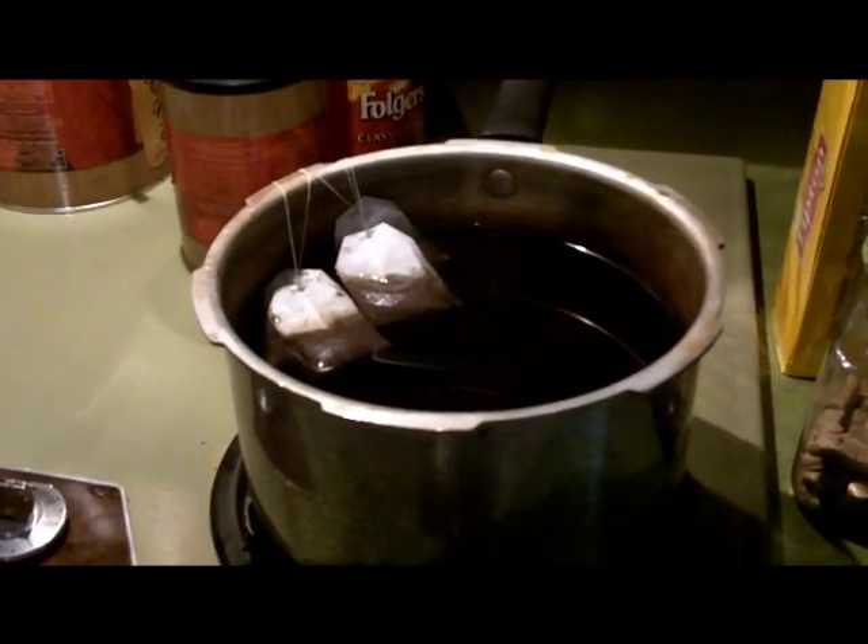While I'm preparing the chicken to go on the grill, I boiled a pot of water, used five small tea bags, for some nice refreshing iced tea later today with our meal.